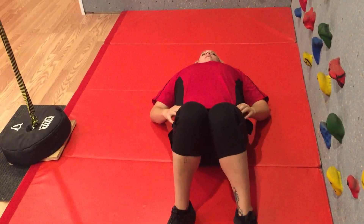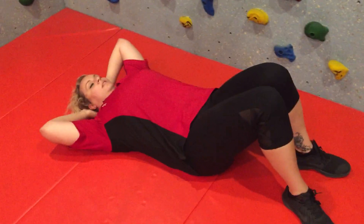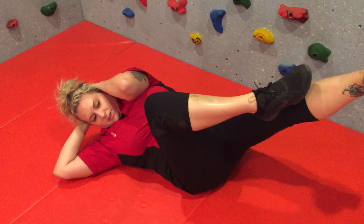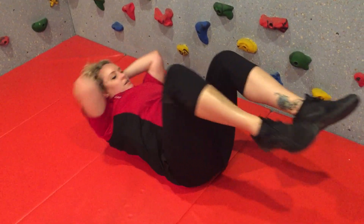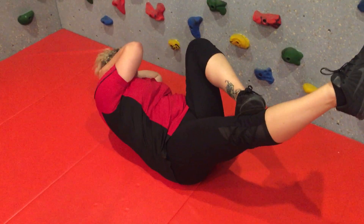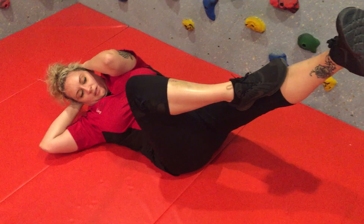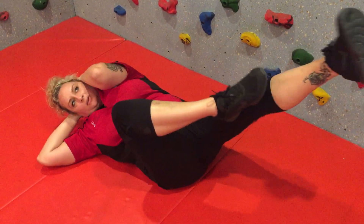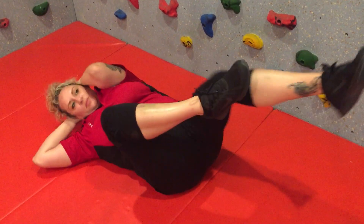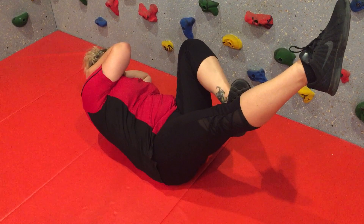Now from here, Sabrina's going to do bicycles. Both hands are bracing her neck, and she's going to work her left elbow to her right knee — one leg bent, one leg straight — then switch to the opposite elbow. Keep your chin to the ceiling, stomach tight. The small of Sabrina's back is flat on the floor the whole time. One, two, three, four, five, six, seven, eight, nine, ten. Let's do ten more — one, two, three, four, five, six, seven, eight, nine, and ten.